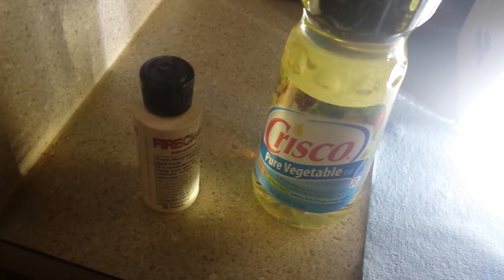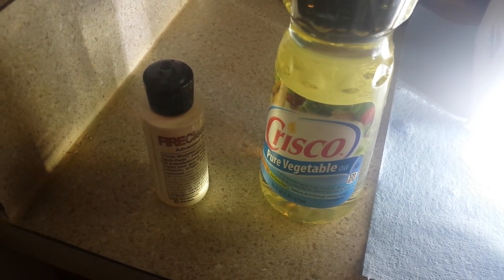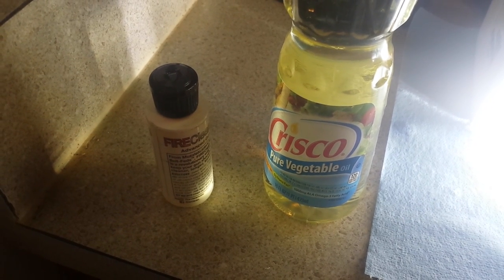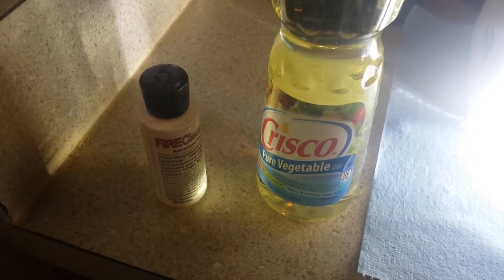Hello YouTube. There's been a lot of talk about how Crisco, Vegetable Oil, and Fire Clean are the same thing. If they are, they should have the same specific gravity and should readily mix with each other. So that's what we're going to show today — whether they do or don't mix together.